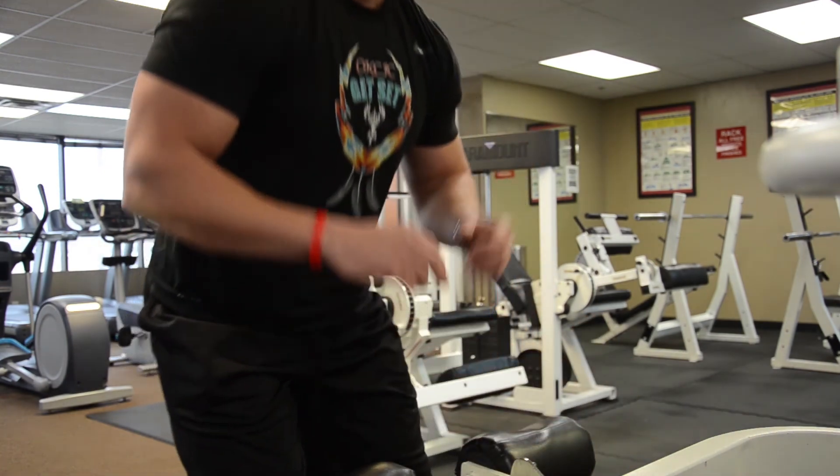Today we're going to be talking about how to do the lat pulldown. The major muscles you're going to be targeting during this exercise are your lats, your back area. A couple of main things to remember for beginners: you always want to know what muscle you're working on each exercise, and you want to be able to visualize using that muscle while you're performing the exercise.